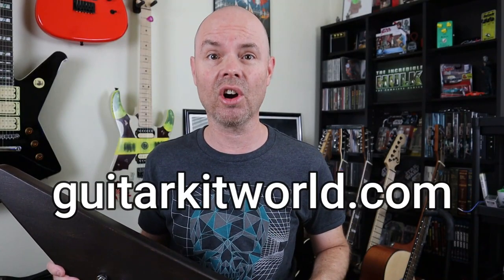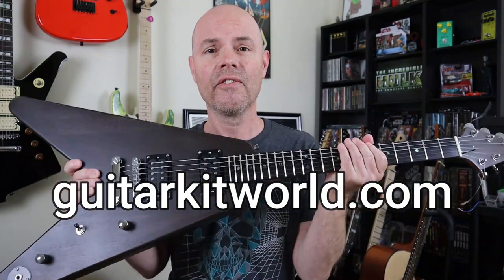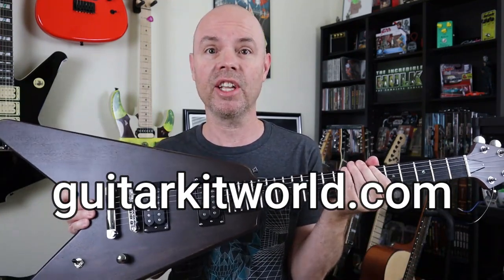My Flying V is done! Huge shout out to the guys at Guitar Kit World — this guitar far exceeded my expectations and it turned out awesome. I'm going to start by showing you guys a slideshow of some pics I took during the build process. Make sure you stick around because at the end there's going to be my full shred demo, plus for the first time ever my four-part Flying V harmony solo, and also for the first time ever my very first mega metal jam.